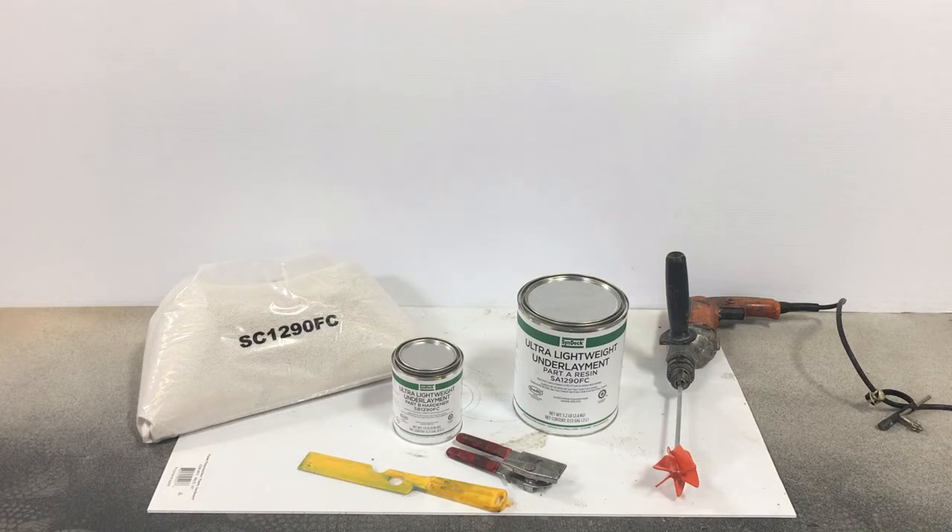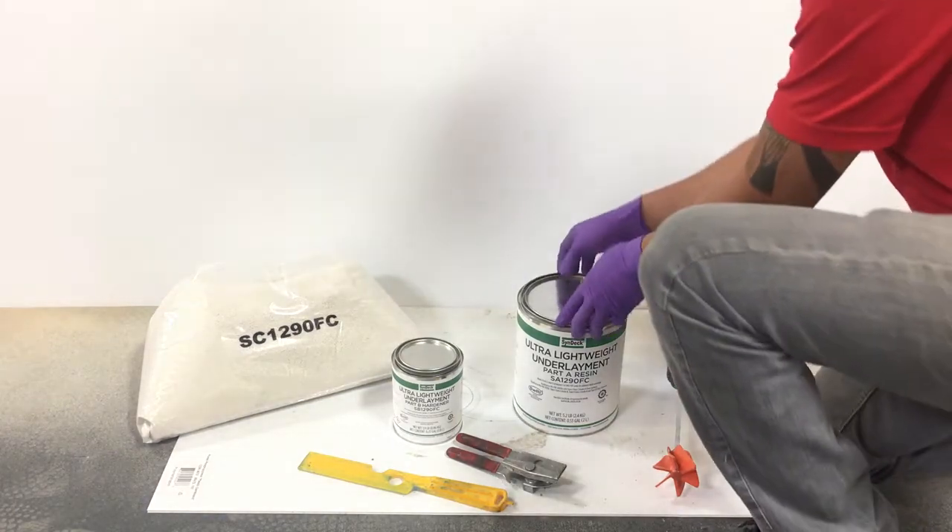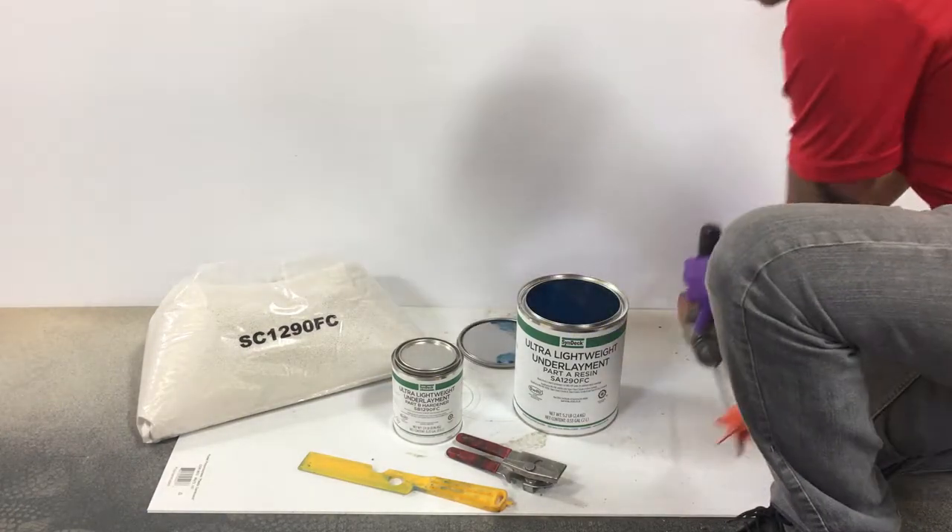Now that Syndec Oncoat has been applied, it's time for Syndec Underlayment. First, ensure that the products are close to ambient temperature. Open Syndec Underlayment Part A Resin and Part B Hardener.